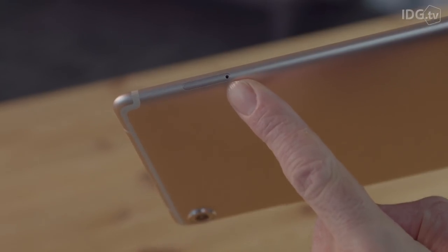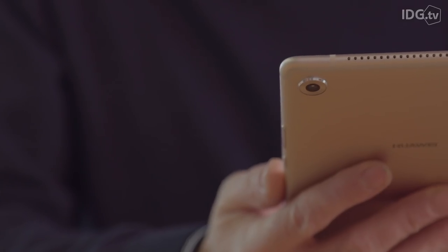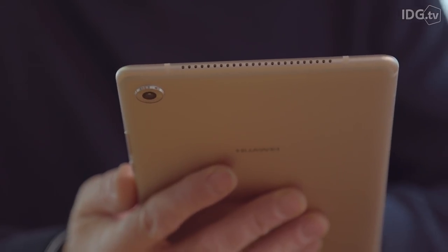And if you need to, you can even insert a phone SIM as opposed to data only, and use the MediaPad like a giant phone. There's also a choice of colours and storage capacities, and all models can be expanded thanks to a microSD slot.